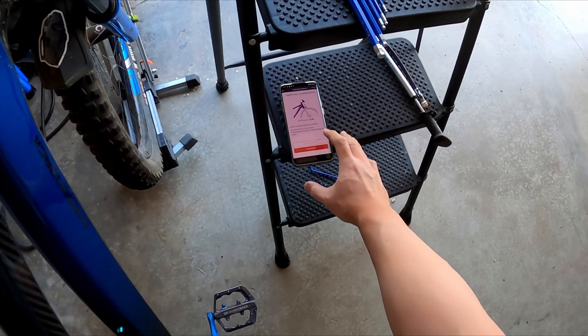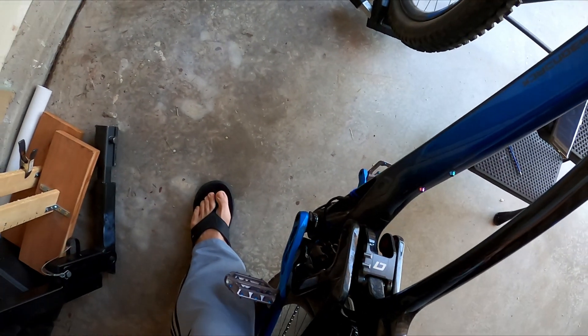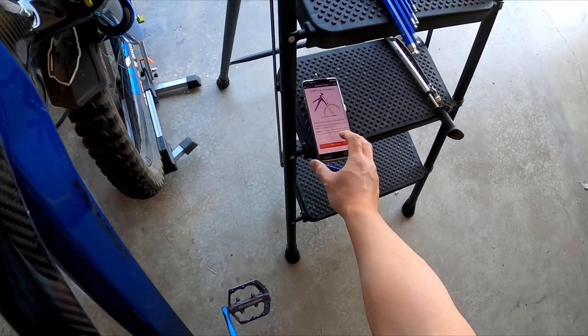Now we're going to compress all the way. Start the timer — this is easy, you just kind of press down. Hold. Three, two, one. And then now you want to go back to full extension again.